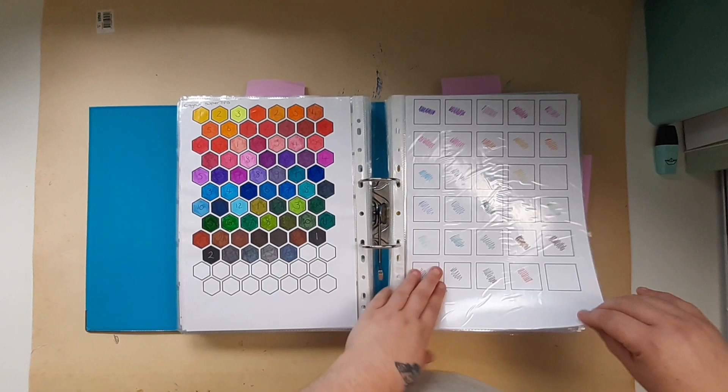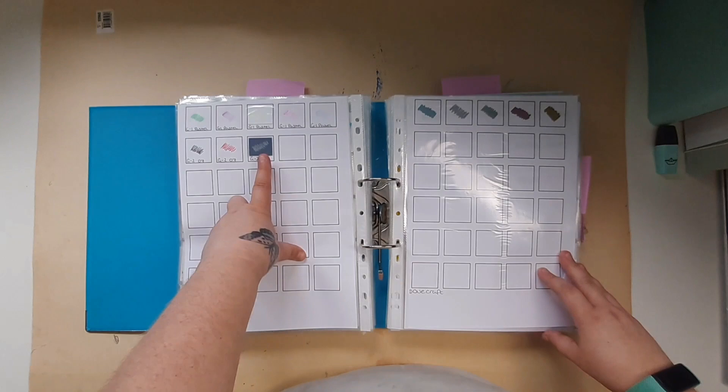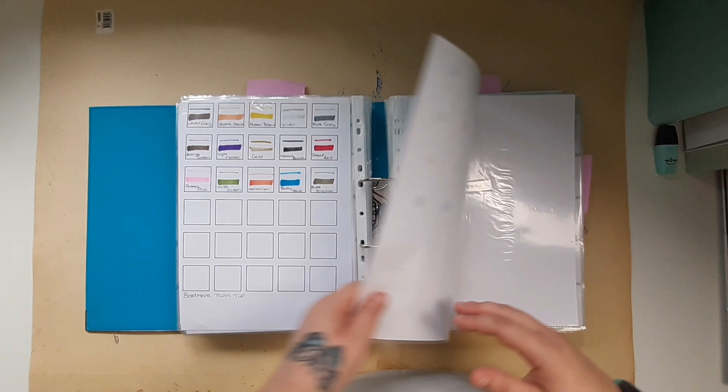I've got my Crayola Super Tips, Scribblicious — I've just written on here that one's been binned — my Pilot G1s and G2s, Dovecraft, Boldermere twin tip, and Scribblicious felt tips.